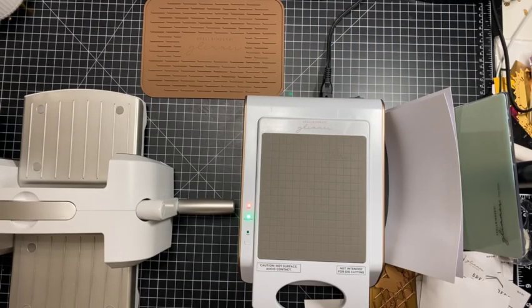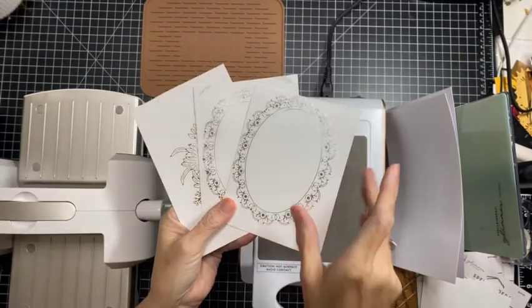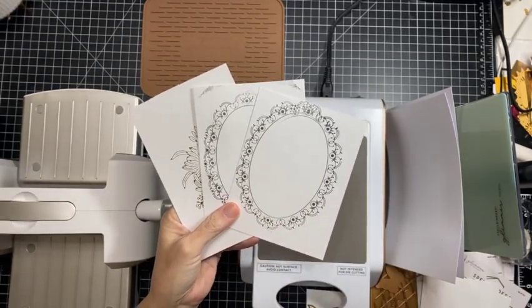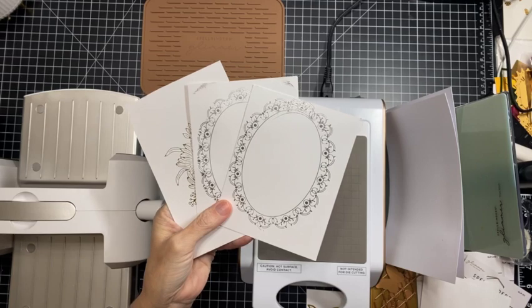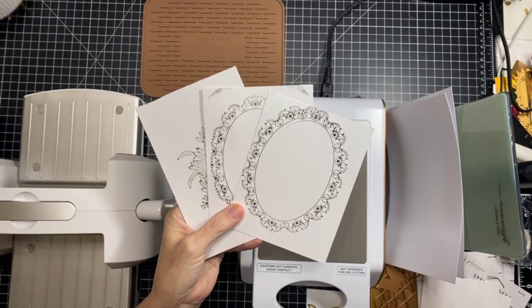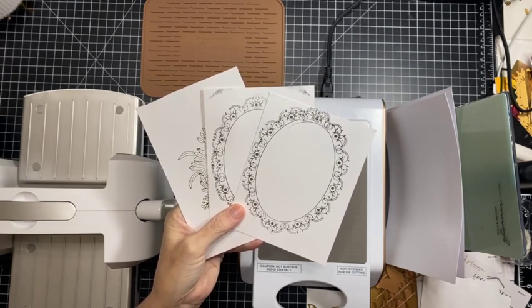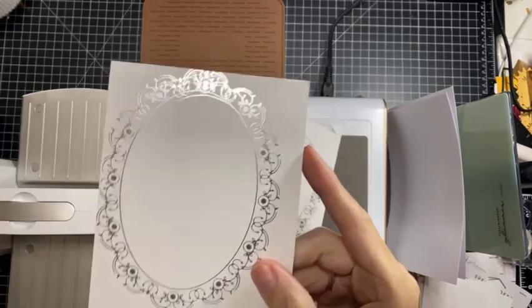Hey guys, I am back. I have played a little bit with my Glimmer machine and I have been pleasantly surprised with the outcomes — this is a very user-friendly machine. I have my actual first three attempts here; they were not perfect, I was learning to use the machine of course, but I wanted to be upfront and honest with you on how the first pass-throughs went.